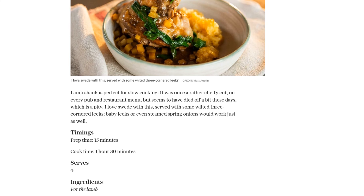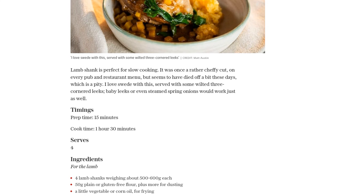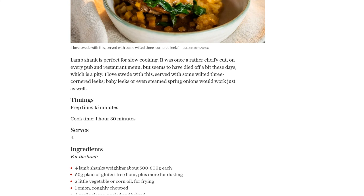First, let's prep the lamb shanks. Season and lightly flour them, then fry them in a little oil until they're lightly colored. Set them aside for now.